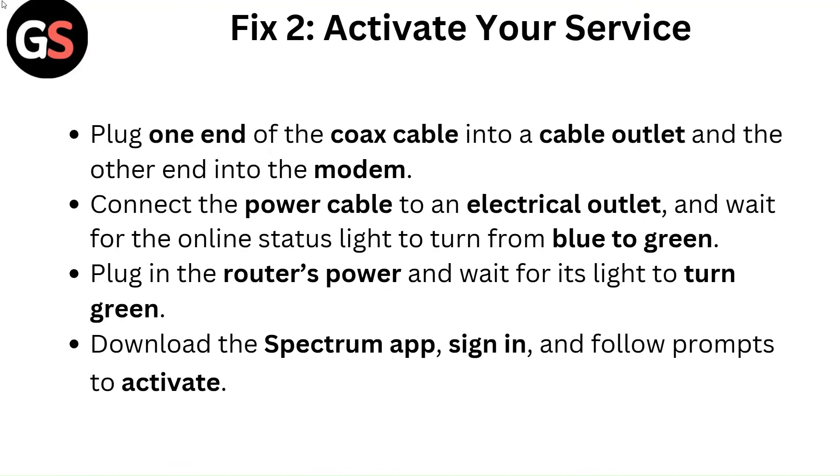Fix 2: Activate your service. Plug one end of the coax cable into a cable outlet and the other end into the modem. Connect the power cable to an electrical outlet and wait for the online status light to turn from blue to green. Plug in the router's power and wait for its light to turn green. Download the Spectrum app, sign in and follow prompts to activate.